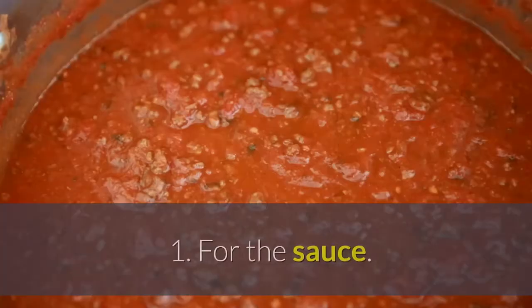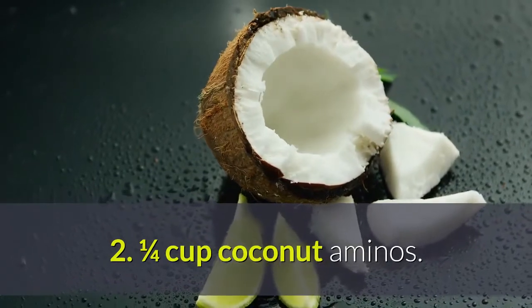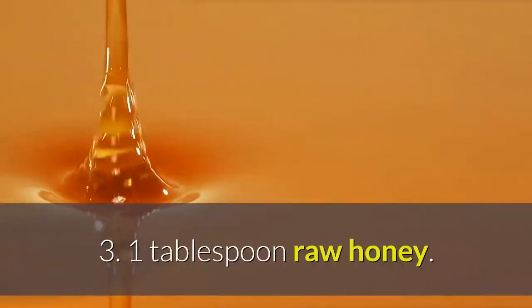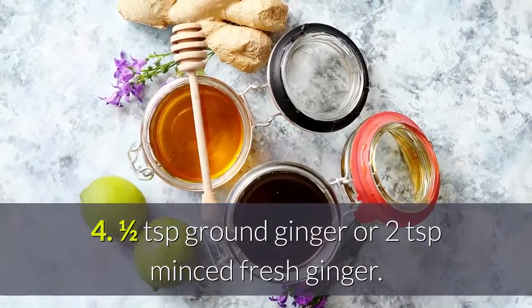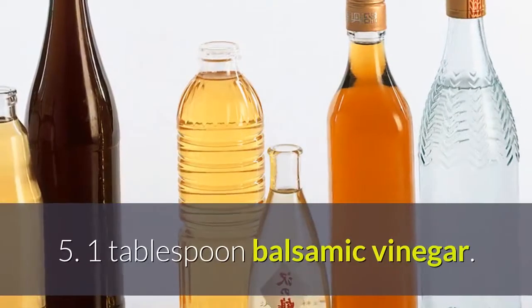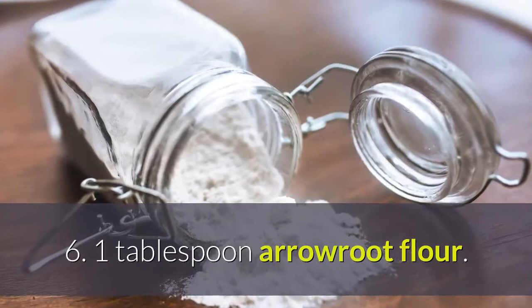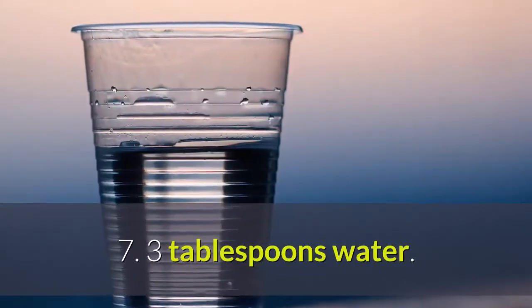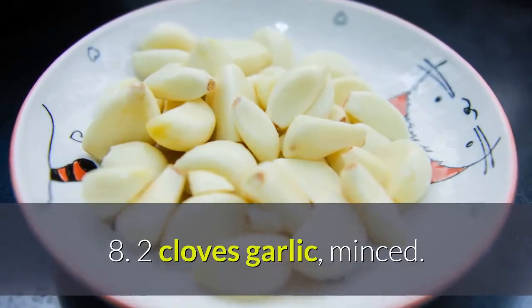Ingredients. For the sauce: 1 quarter cup coconut aminos, 1 tablespoon raw honey, half a teaspoon ground ginger or 2 teaspoons minced fresh ginger, 1 tablespoon balsamic vinegar, 1 tablespoon arrowroot flour, 3 tablespoons water, 2 cloves garlic minced.